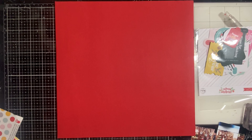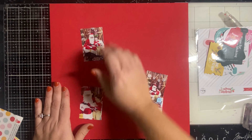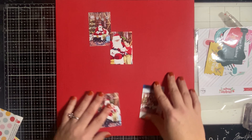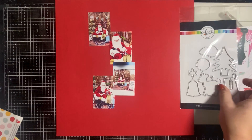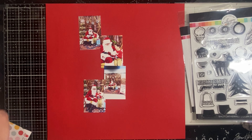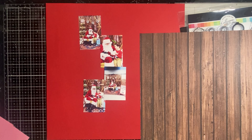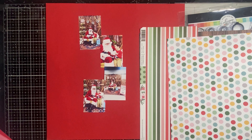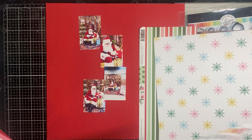Hey y'all, it's Natalie and welcome to the December YouTube design team hop for A Cherry on Top. Today I'm creating a Christmas page. Our theme this month is just winter or Christmas, and I feel like this page is a really great back-to-basics scrapbook page. I'm using new stuff, I'm using stash stuff, I am telling a story, I'm using multiple photos on the page — I'm super excited to bring this to you.